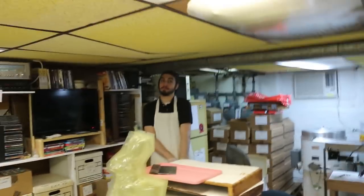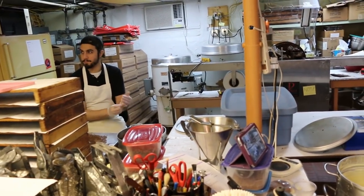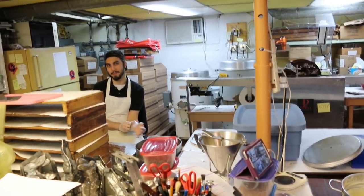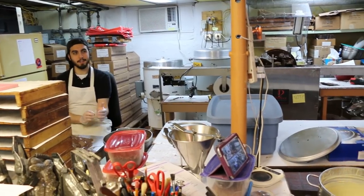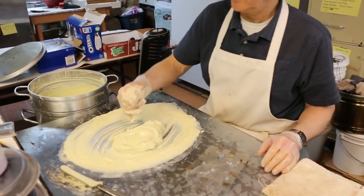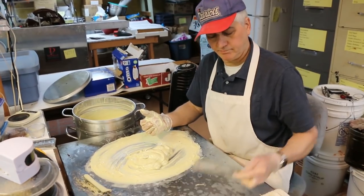Do you do the same thing, Max, or do you use the thermometer? Do you do it by feel or by thermometer? Yeah, I just do it by feel. When I tried doing it by the thermometer, it made it really aggravating. Sometimes you'd think it was at the right temp but it'd be too thick, or you'd have the right temp and pour it and it wouldn't come out right. So it comes out better when you do it by touch.